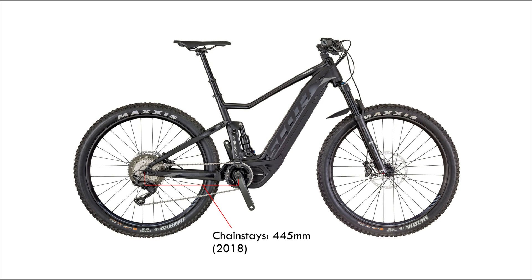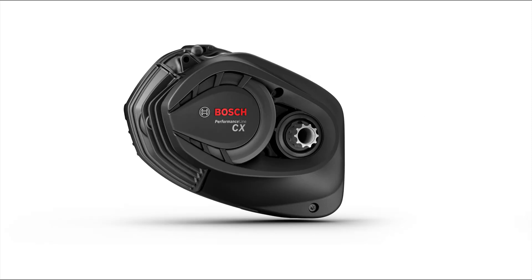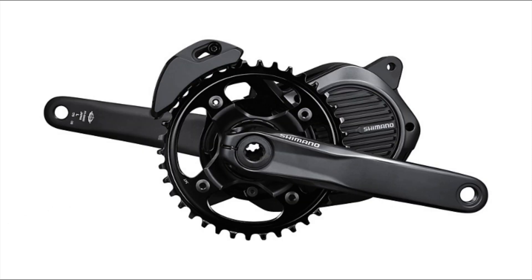In the years after, most competitors have updated their motors, but none of them are significantly smaller or more lightweight. Today, the Bosch, Shimano, and Brose/Specialized motors look pretty similar. The E8000 doesn't look outdated by any means.